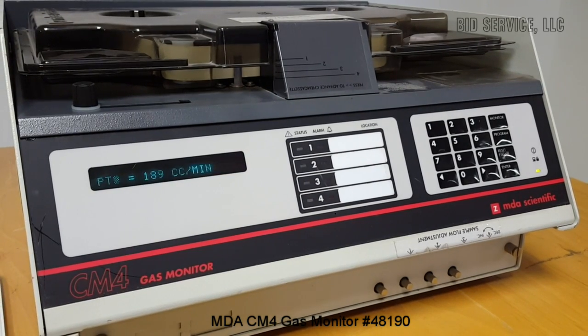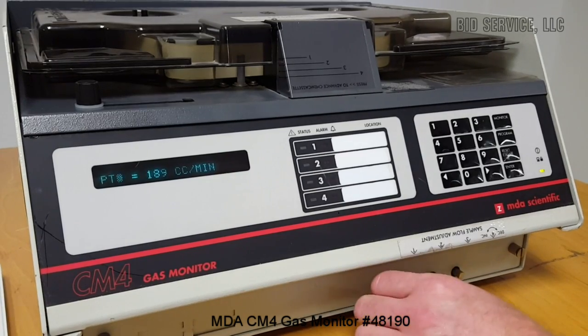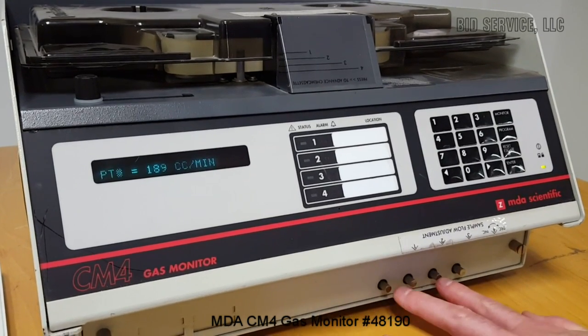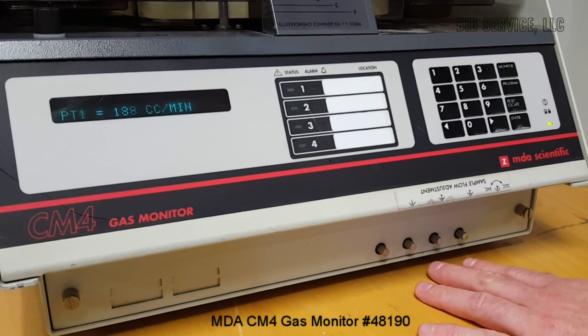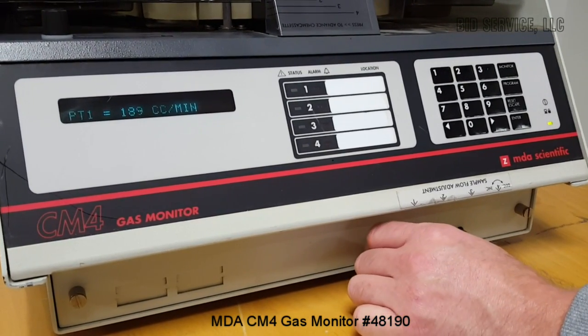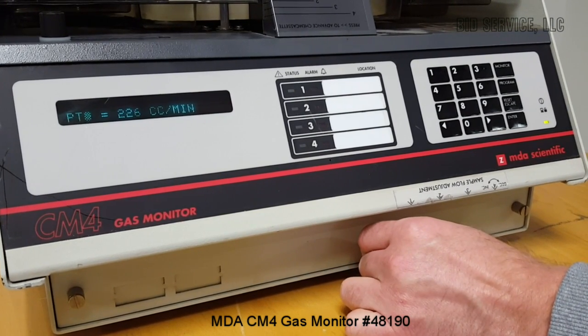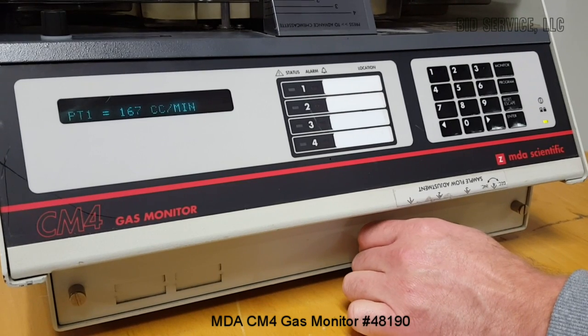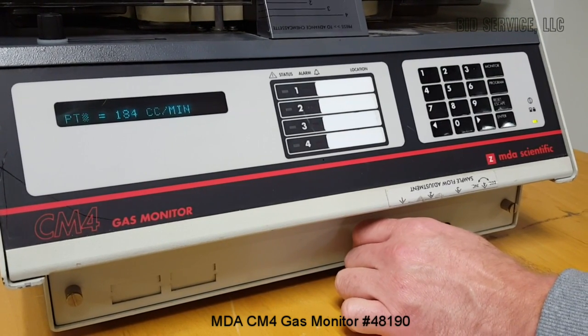Now the pump's running and it wants you to set it for 180 cc's a minute. Down here you have your four regulators to control the flow on each sample. We're on sample one — increase it or decrease it based on how much you want it to flow and your program parameters.